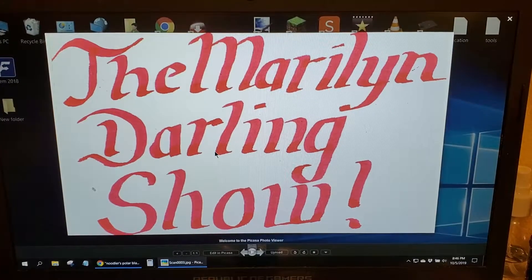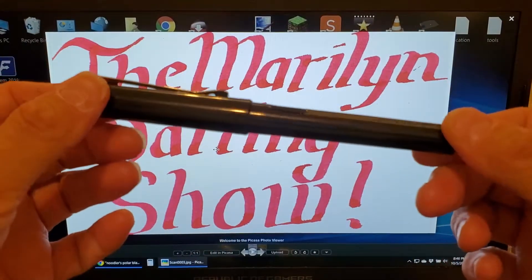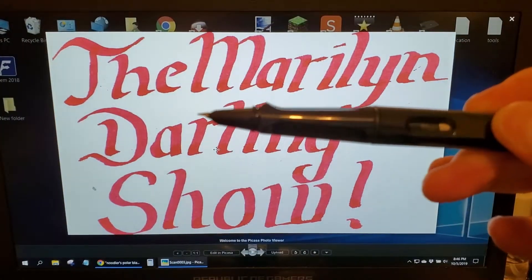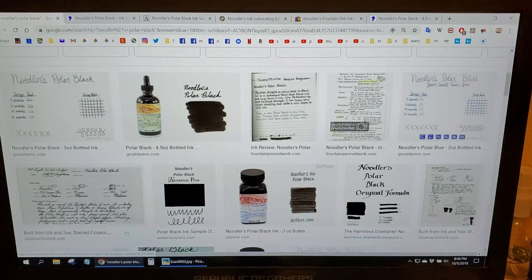Welcome ladies and gentlemen to the Marilyn Dollar Show. Today is the 5th of October and we're going to be looking at the Jinhao 599 with a hooded fine nib, and we're also going to be looking at Noodler's Black.